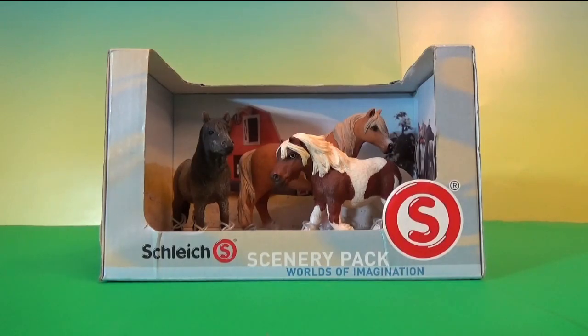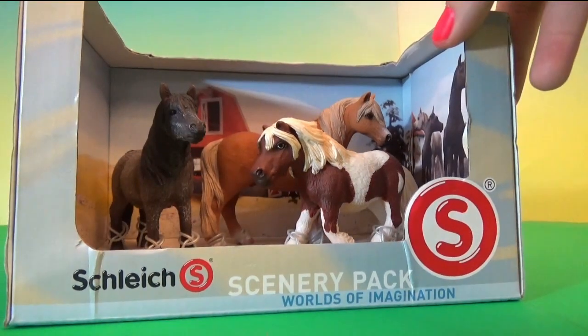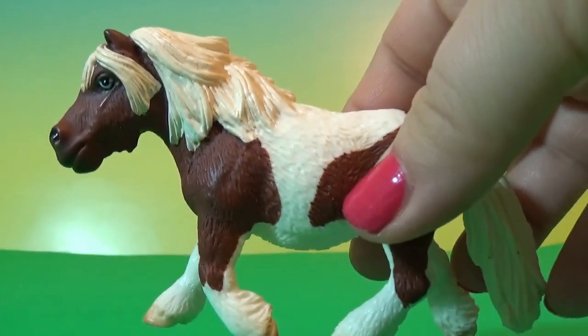Hello everybody, this is Kids Toy Corner. Today I have a beautiful set from Schleich — it's a Stablemates set. I'm so excited, I can't wait to open the box. I opened the box and this is a Shetland pony.